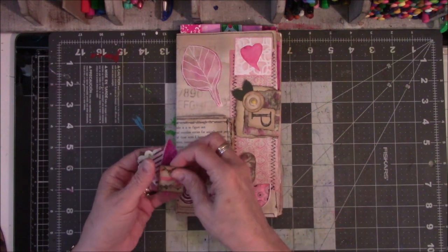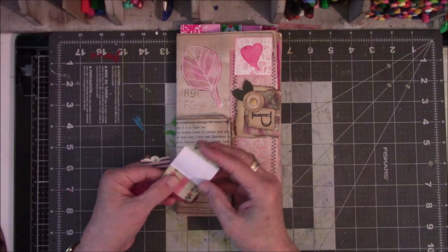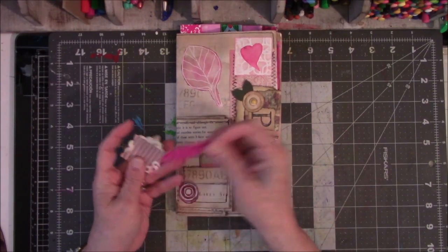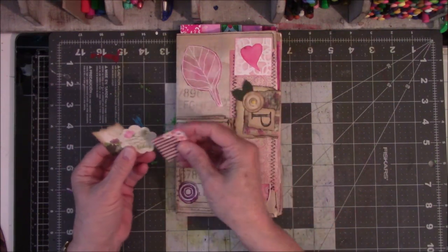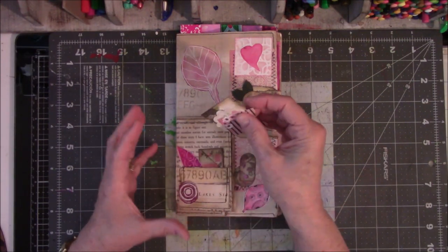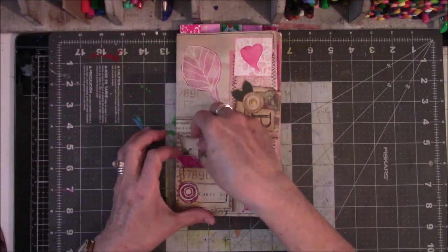This is another one of those little cutesy envelope things where you can do journaling — I never will. This is another one of those little cutesy envelope things that came out of a pre-done tag thing. It was in a fodder package — an ephemera package.